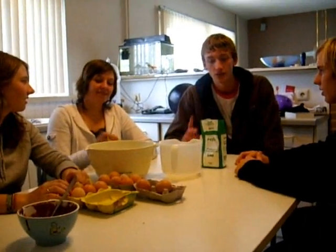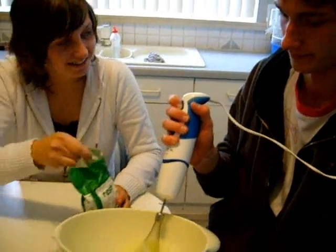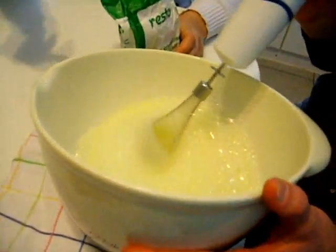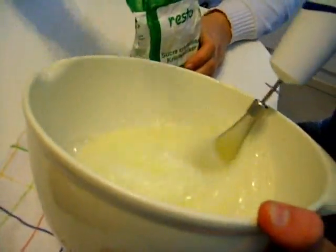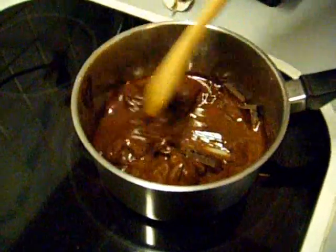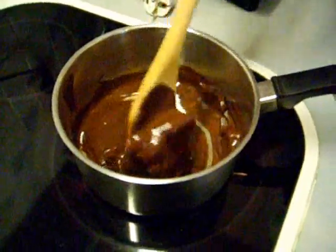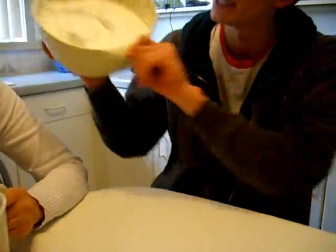What do we have to do now? You have to split the egg yolk and the egg white and mix the egg white. Yes, and make sure the egg white is white and creamy. And don't forget the sugar to mix it. The egg white is good.